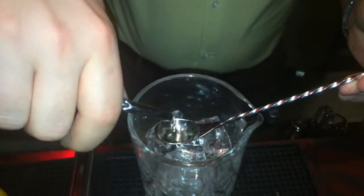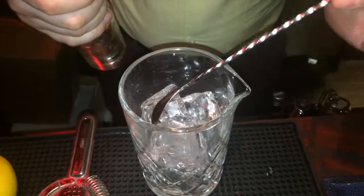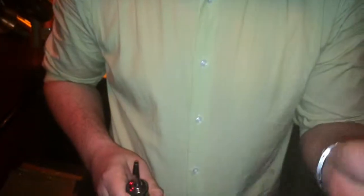I always start with the sugar simple syrup — two bar spoons. Over the years I discovered that two spoons of a Japanese bar spoon of a two-to-one sugar syrup works perfectly for 60 ml of spirit. Then I put in the Peychaud's bitters.